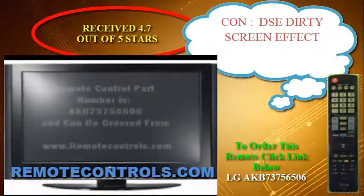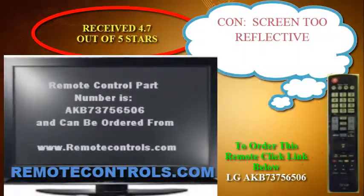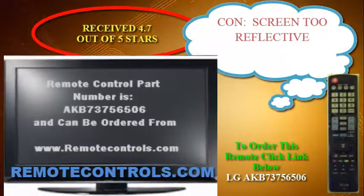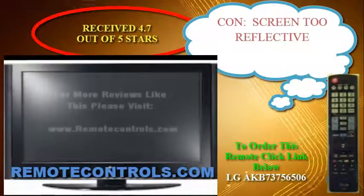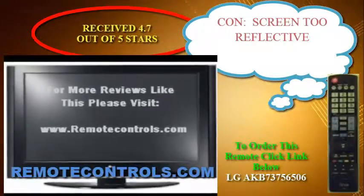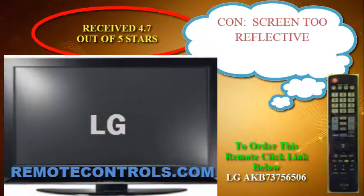The LG LA6200 has a dedicated picture preset for gaming. This is unique compared to a lot of other brands because it's easy to find — this is a plus. In this picture mode, the input lag is significantly cut down.